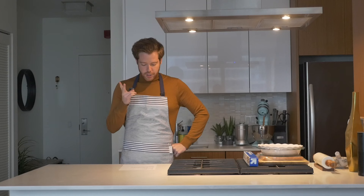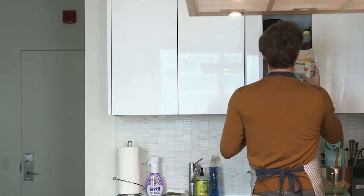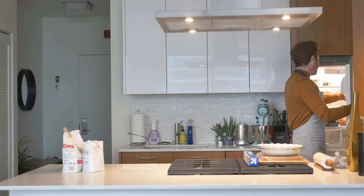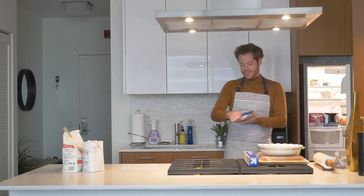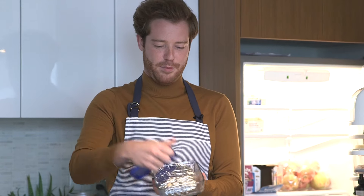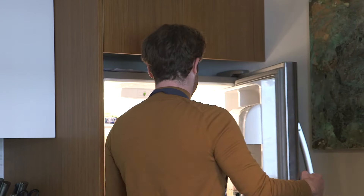First, we're gonna tackle the pie crust. Flour, sugar, salt, cubed and cold butter, and cold water. We're gonna do a little makeshift cold water. In an attempt to meal prep, I have a four-day-old Chipotle burrito just sitting in a Pyrex. This is a mess.